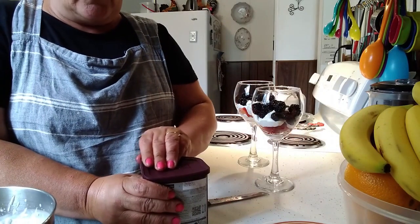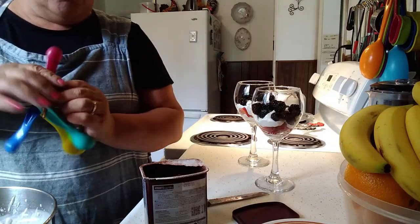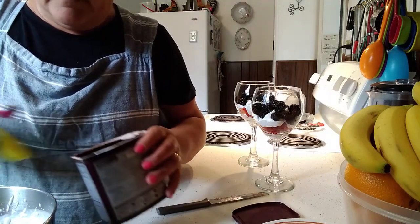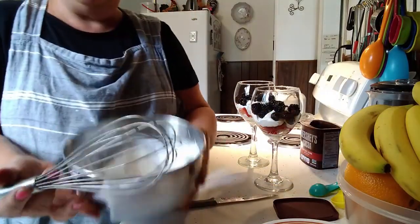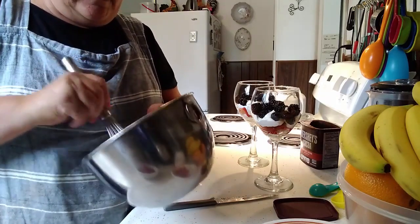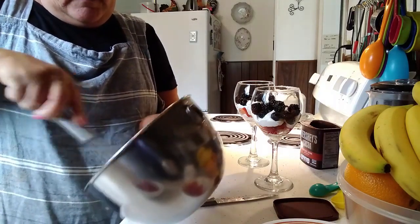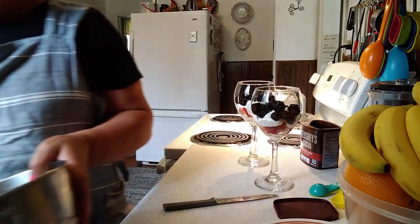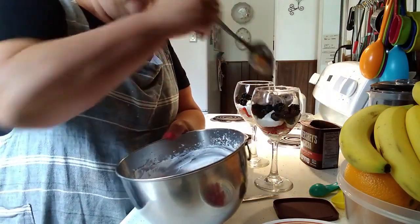Now I'm going to take a little of my dark chocolate cocoa powder and whip that in with the remainder of my cream — maybe like a good half a teaspoon, you don't need much. Because this cream is already whipped, I just want this incorporated. I'm going to put it in there and stir it all together. Now I'm going to take and top the cups off with this chocolate cream.